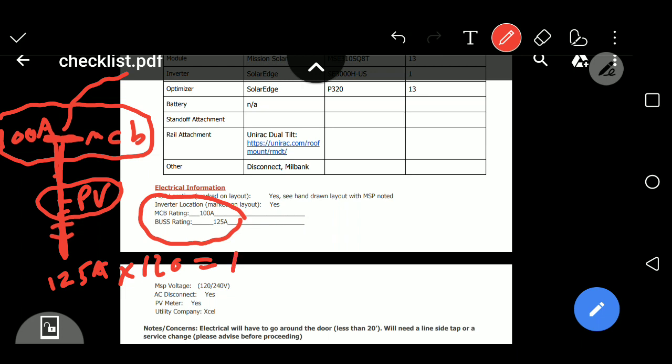So 125 amps times 120% equals 150 amps. The solar breaker and the main circuit breaker both have to be under 150 amps. We already know we have a main circuit breaker of 100 amps. We subtract that out and we're left with 50 amps that we're allowed to have for the solar before having to do a line side tap. We're allowed to put 50 amps of PV solar — photovoltaic solar — into this bus bar.